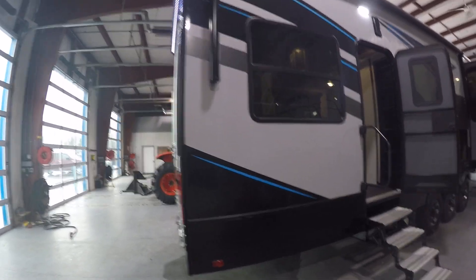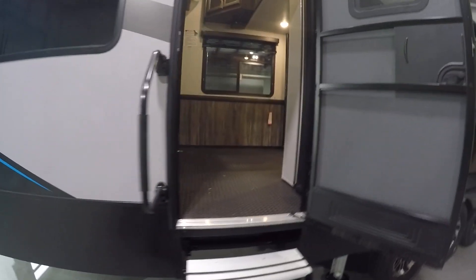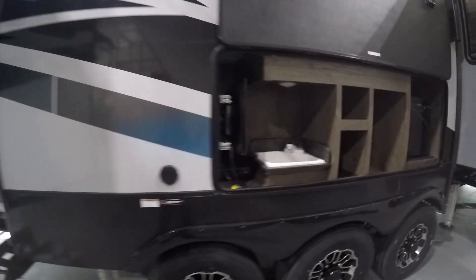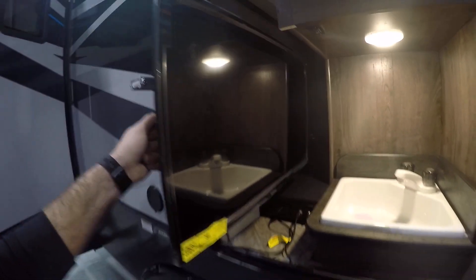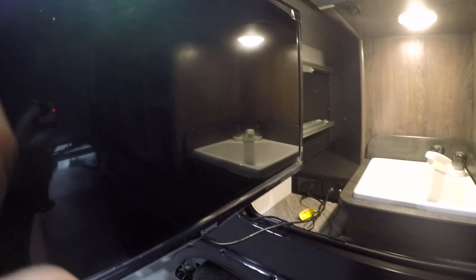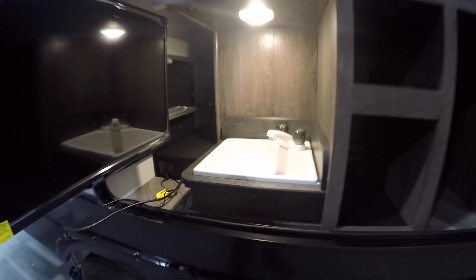Coming to the passenger side here, this rear door is going to go into the garage. In between the two doors you're going to have an outdoor entertainment center with a pullout TV and a switch to control the LED lighting. Just know this fridge and this TV will not work unless you're hooked to shore power. There's also an outdoor sink with hot and cold.